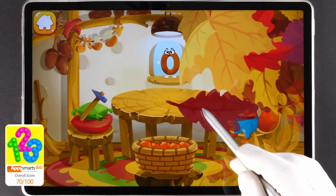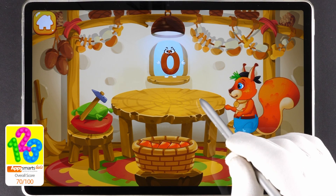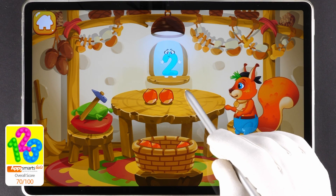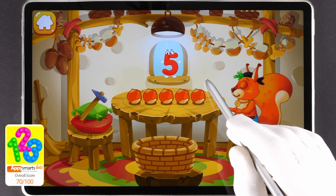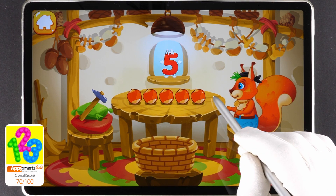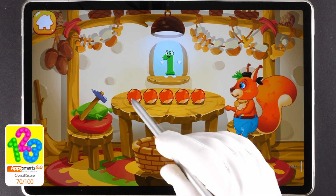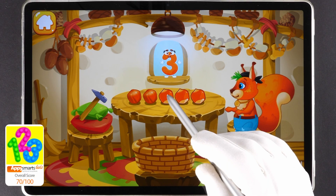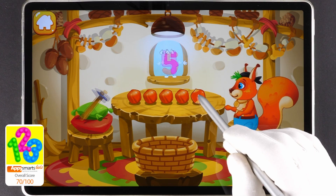Here are the nuts which the squirrel has picked in the woods. Let's move them to the table. Drag the nuts onto the table one by one. One, two, three, four, five. Now let's peel some nuts. Tap the nuts one by one after each number. One, two, three, four, five.